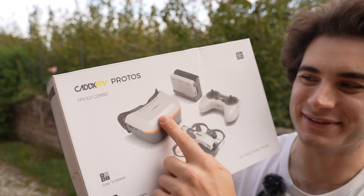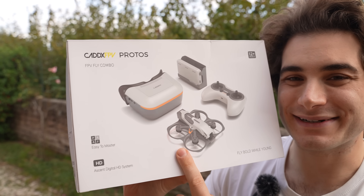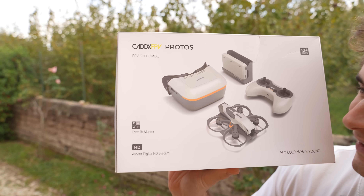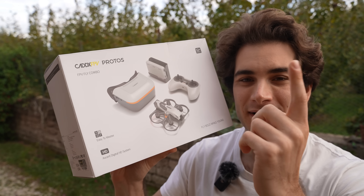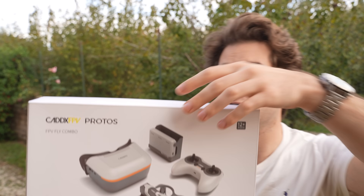Hi everybody and welcome back to my backyard. Today we're going to check out the Cadex Protos, a super affordable entry-level digital FPV learning kit. This is mind-blowing how they managed to make it basically the same price as many analog kits, but here you have digital transmission and you're going to see in HD. Let's open it up.